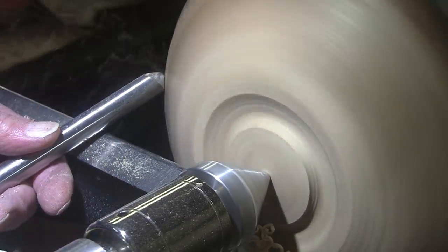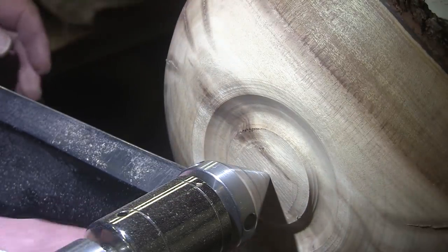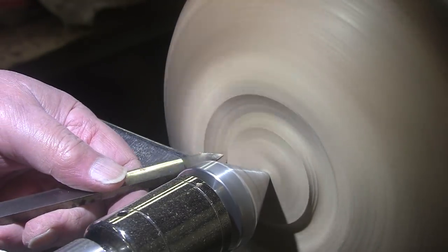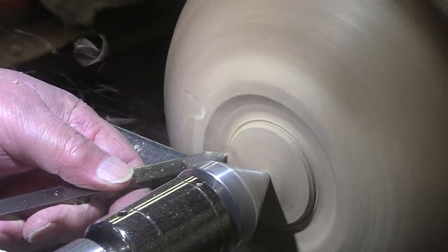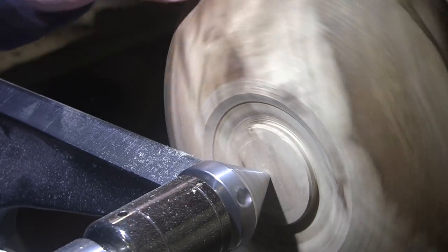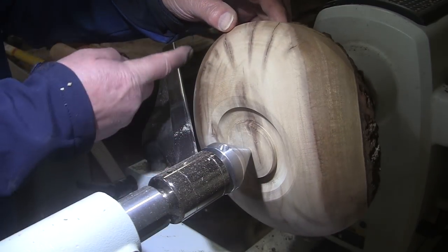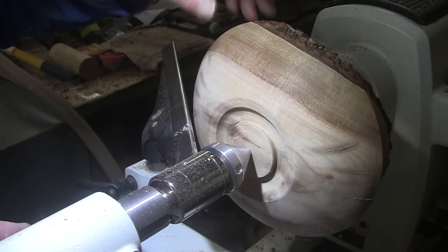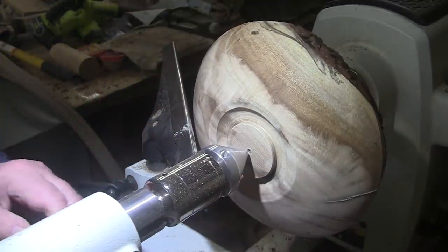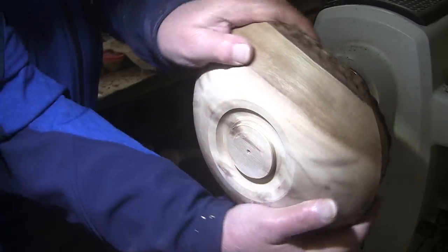Here we go. That looks pretty good. I'm going to use this diamond point tool to square up the sides of the tenon. I really want a rounded profile on this outside and I can get a smoother cut going from this direction than I can coming down from the top. So I'm going to flip it around, take care of that outside profile, and then flip it back to finalize it. I need to get it off of the woodworm screw and onto the tenon.